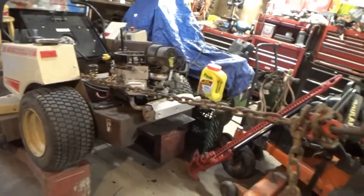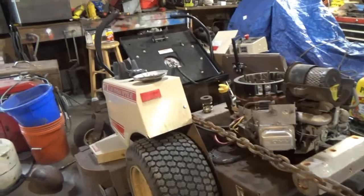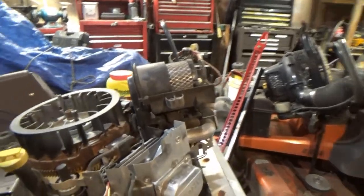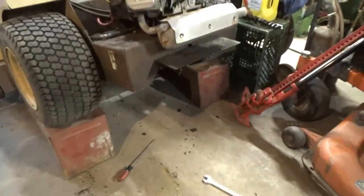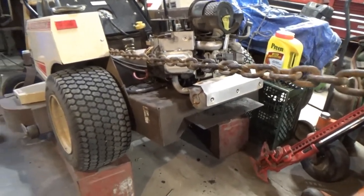I gotta get underneath and take off the belts and the clutch. That just hurt my sore wrist right here. I had to do a little crazy thing - tied this chain to my rafter to keep the mower from going forward on me. I'm gonna block the front end up so she don't roll. Now I can get underneath to my bolts and stuff - I got my car ramps underneath it.